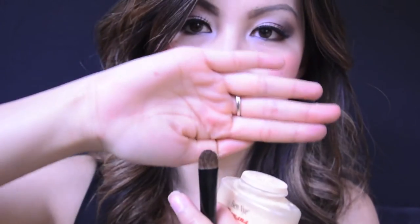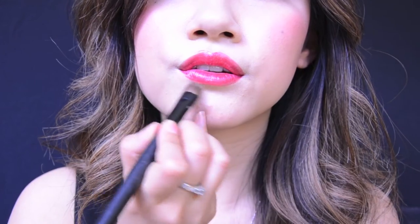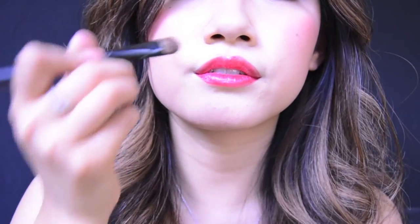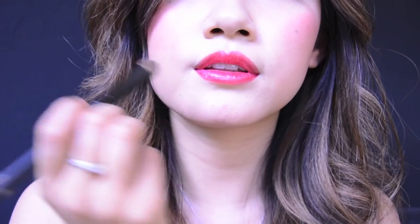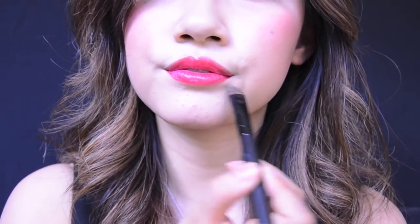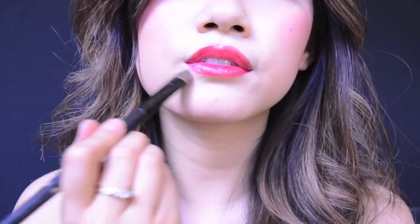Next we're going to apply translucent powder. With a small powder brush, lightly tap the powder outward. Using powder on top of your concealer will help blend and set it so it does not run or crease your lipstick. The only time you should avoid using powder on top of concealer is if you have really dry skin, because it will make your skin very visible and look very cakey.